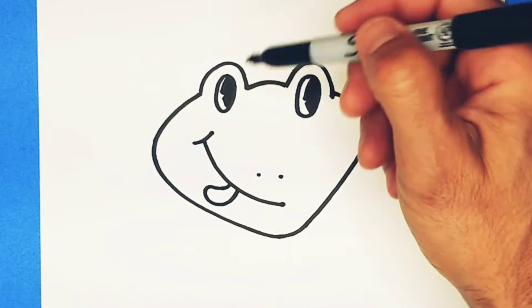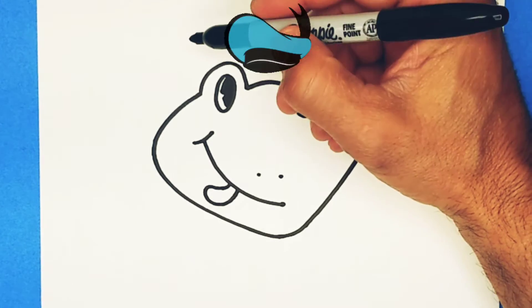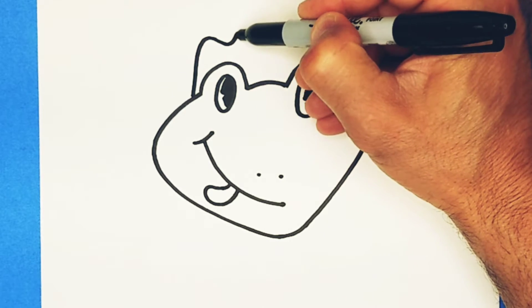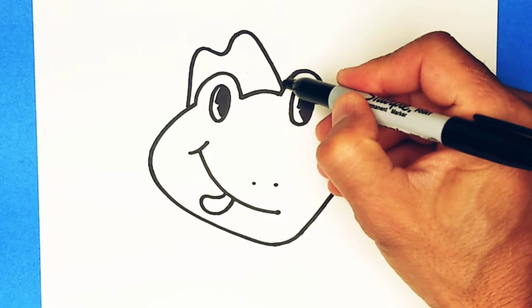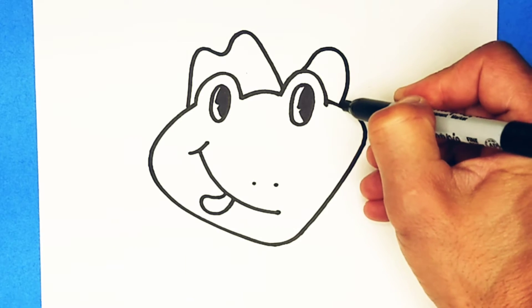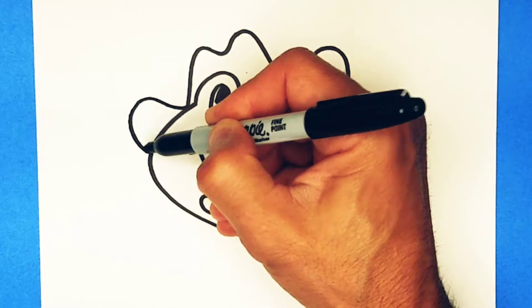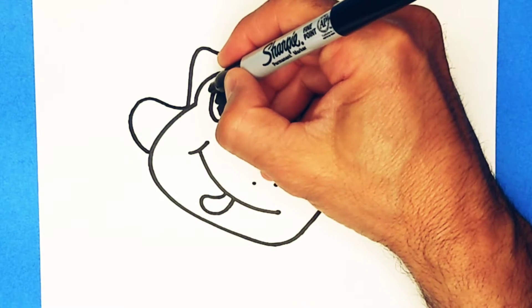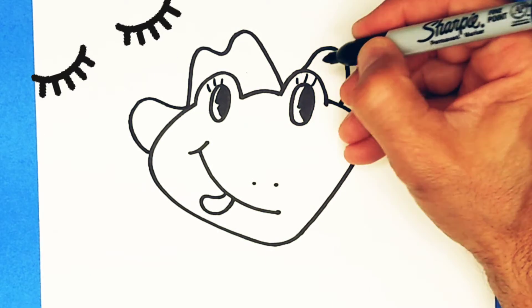Alright. Now, Froggy needs a hat. We're silly on Monkey Doodle, so let's do a silly hat. Maybe he has a cowboy hat. Go up and down like the letter M. Then, we'll come around this side. And we'll make a curve come up a little bit from just above the eye and go down. And a curve right on this side of the hat and go down. So, it looks like he has a cowboy hat there. Let's make this a girl froggy. A couple of lines for eyelashes. Cool, I like that.